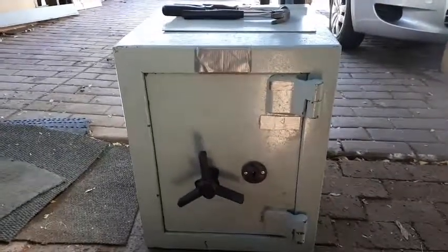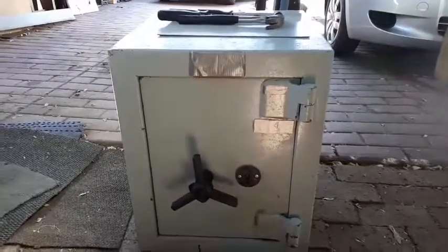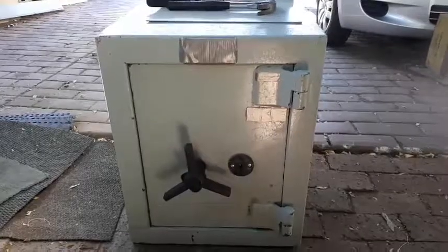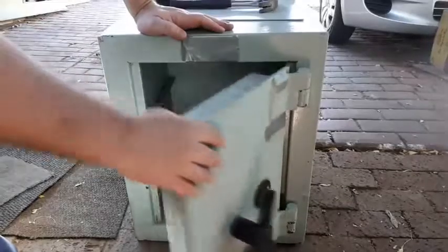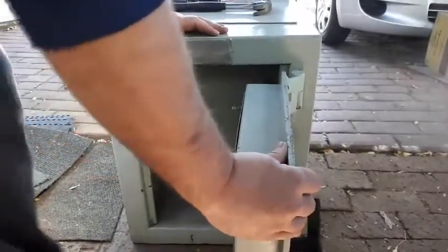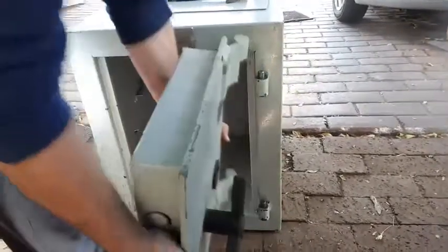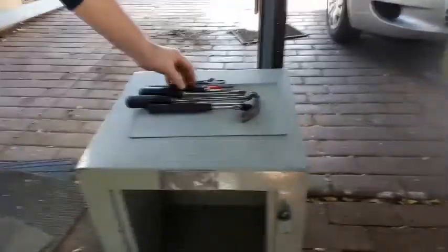I'm going to show you what you have to do if you've lost your key for your safe. Unfortunately I've lost my key, but I'm lucky because the lock was still open. The door's open — you just have to lift this door off its hinges. I'll put it on the ground and show you the tools I used. I've already loosened some of the bolts.